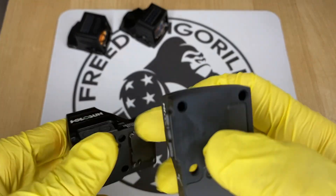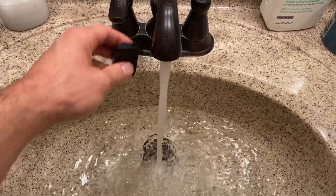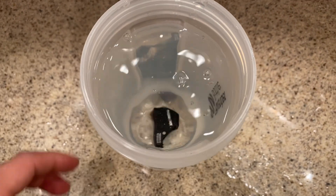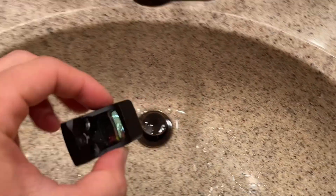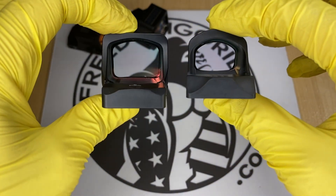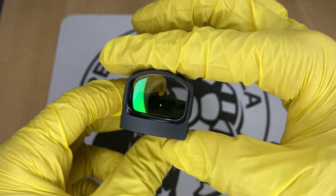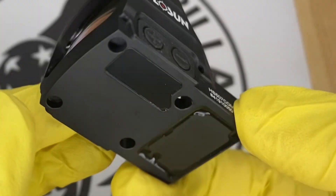These Holosun optics all share a really good waterproof rating. They're fully sealed units, which means the battery is inside the unit, and the majority have IP67 waterproof ratings, which is really high. Some even have IPX8 ratings. Compare this to other optics that have an exposed battery on the bottom with only an o-ring, but these Holosun units are fully enclosed — you could put them underwater and not worry about shorting out.